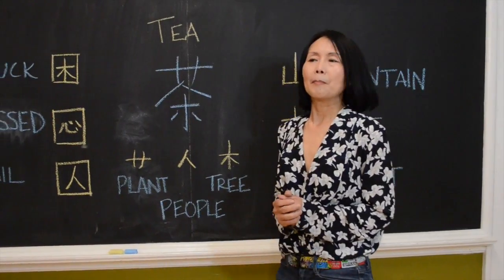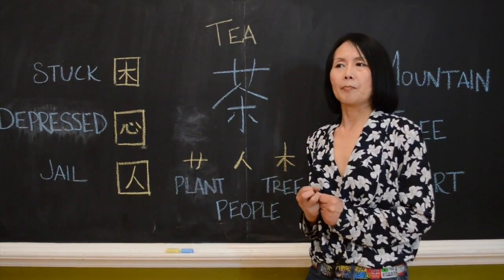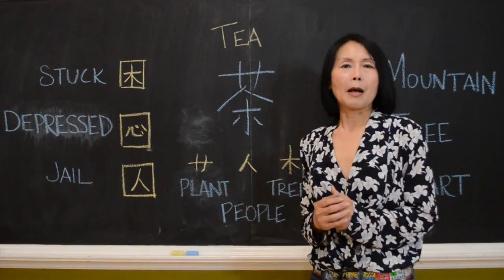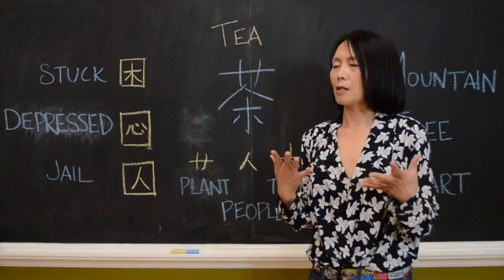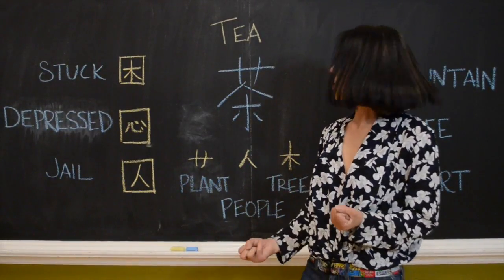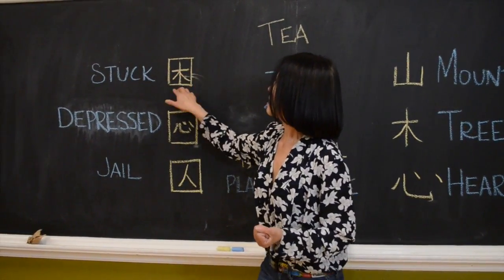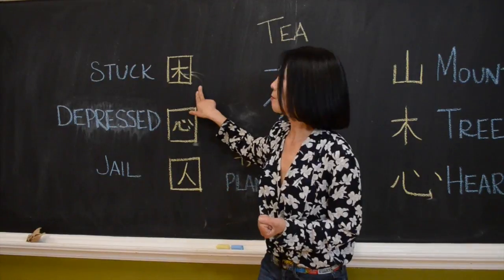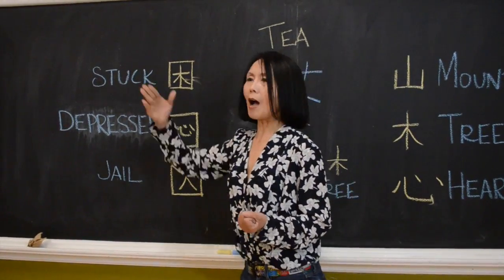Another part is about people's thinking. Think about 5,000 years ago — we did not have electricity, no cars. What were people thinking about life? Look at this one. This is a tree stuck inside a small room, a small place — no window, no door. So it's stuck.